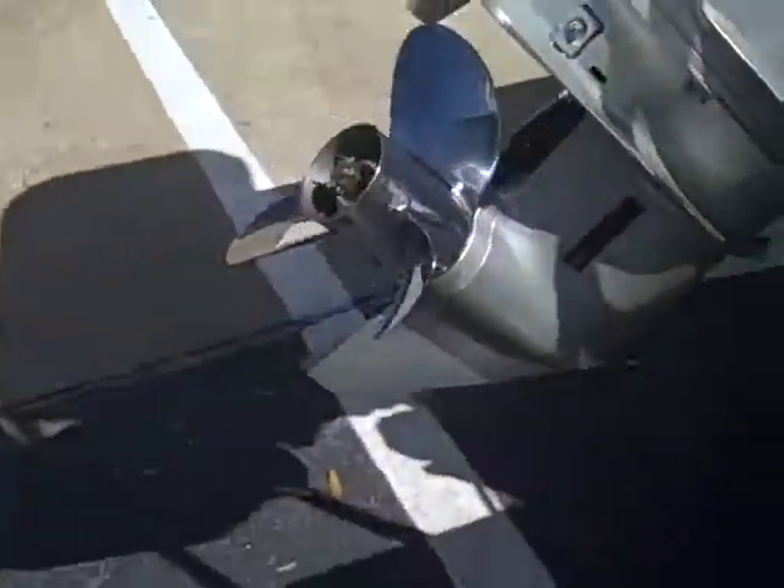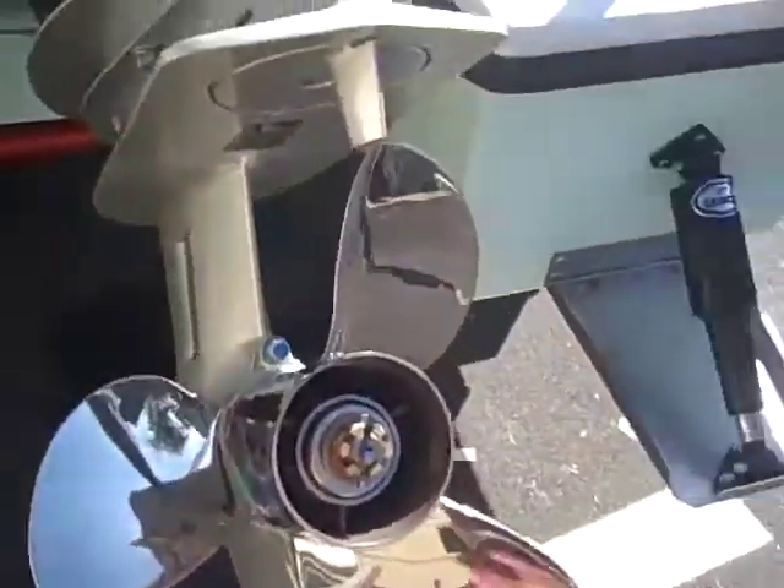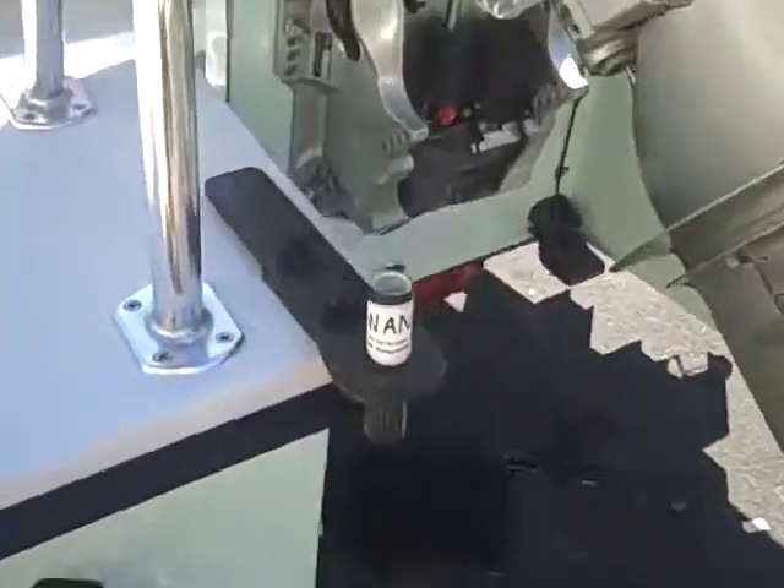He's got the three-blade speed prop on it. I love this thing — he's going to fly. You can see his drains and switches.